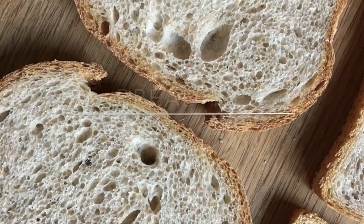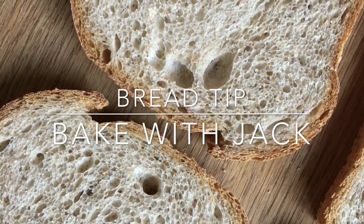Hey homebakers, it's Jack here at bakewithjack.co.uk. Hello to you all and welcome back to the Bake With Jack YouTube channel, where I make videos to help you make amazing bread at home.